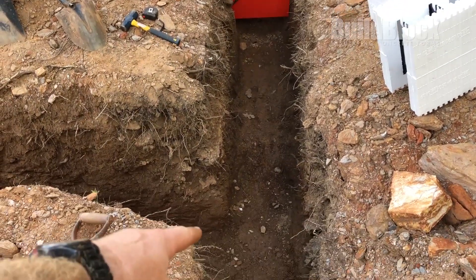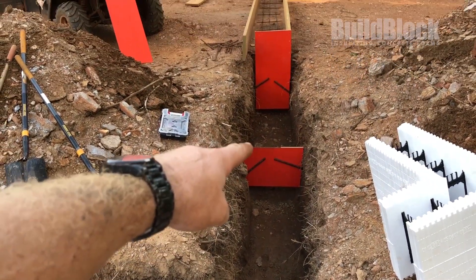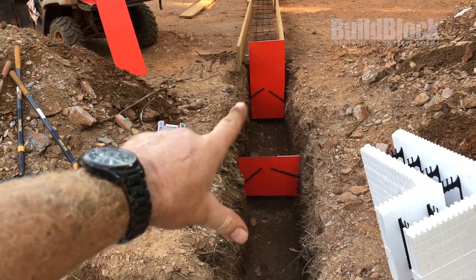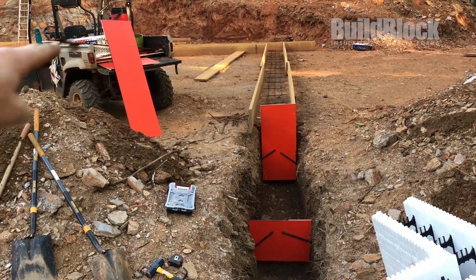I'm going to have two courses deep here, one course deep there, and then actually that's two courses there — so it's three total — and then I'll be back up to my original elevation for the rest of the footings.